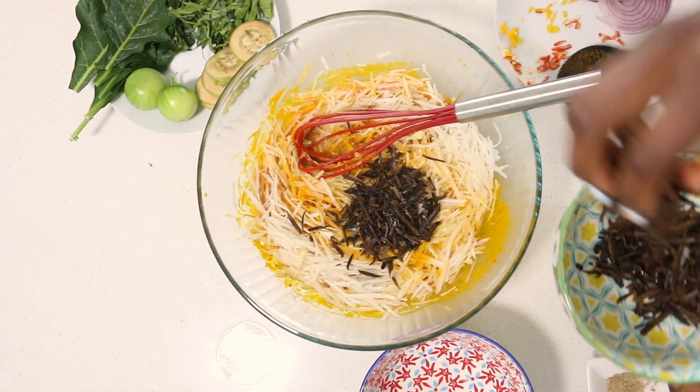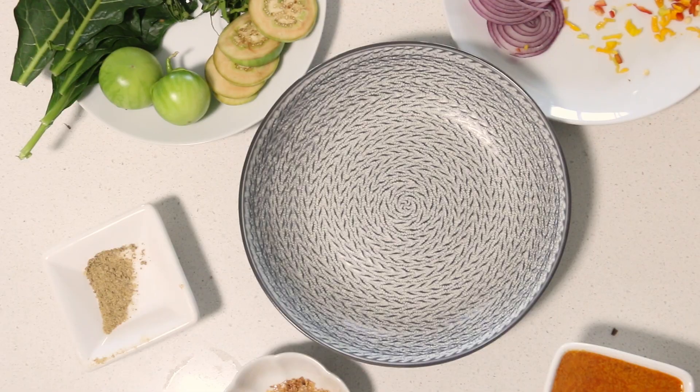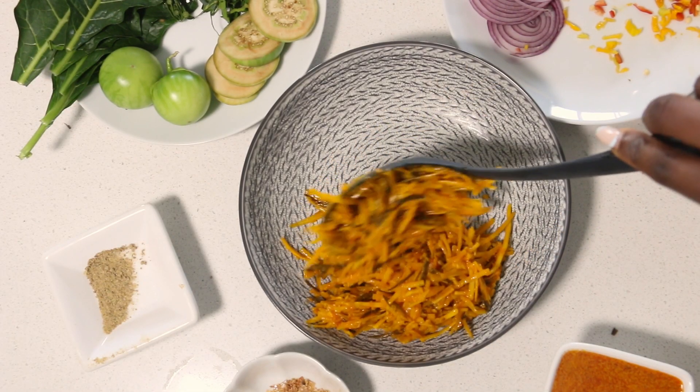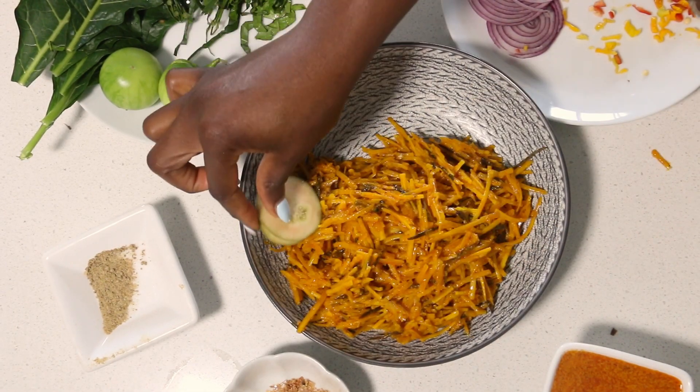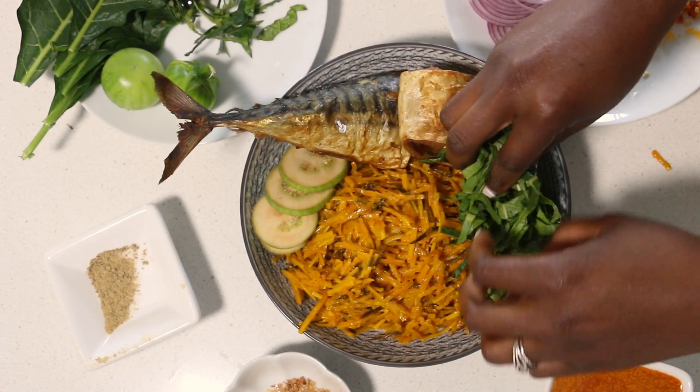I'm adding in my abacha, adding in some of my rehydrated uba, and then this baby is ready. Now we're going to serve — abacha looking lovely — alongside some garden egg that I grew, even the leaves. I grew them for this purpose.